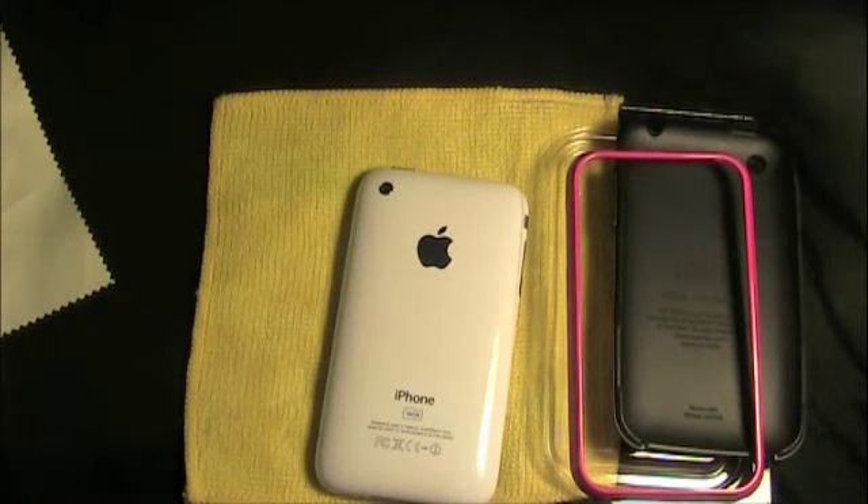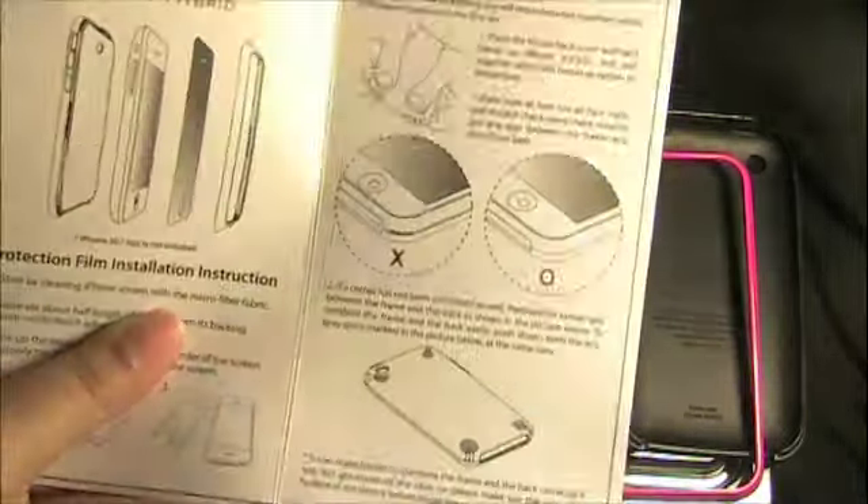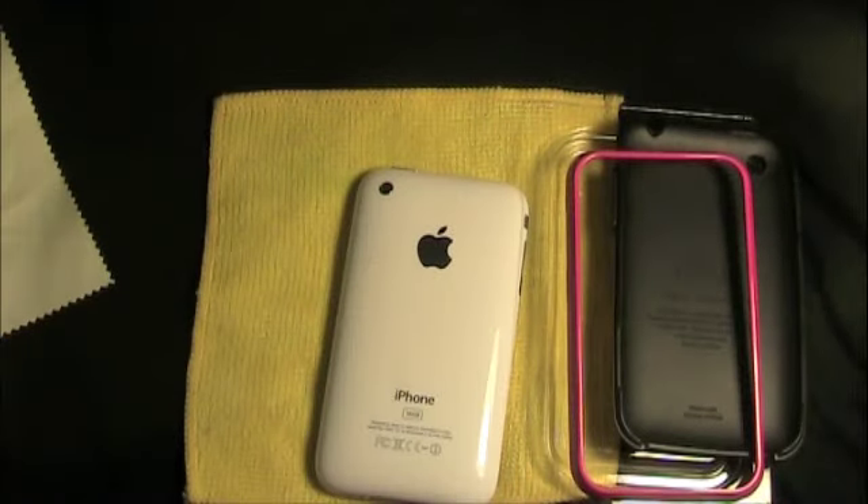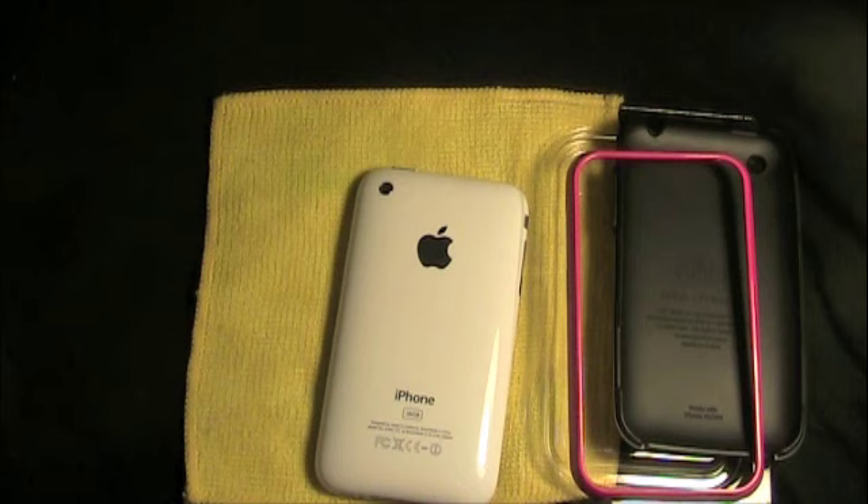Along in this little packet here, you get the instructions on how to put your Neo Hybrid on, because it is a little bit of a task in the beginning, but once you get used to it, it definitely gets a lot easier. I used this case as well as my mom — I had my mom take it to work to see what it does in a business setting. She used it at meetings and she definitely got a lot of looks and a lot of questions about what this case is all about.